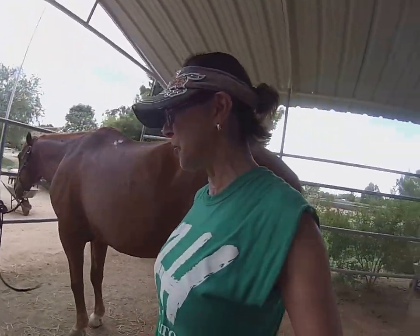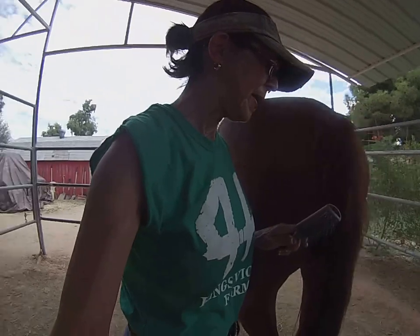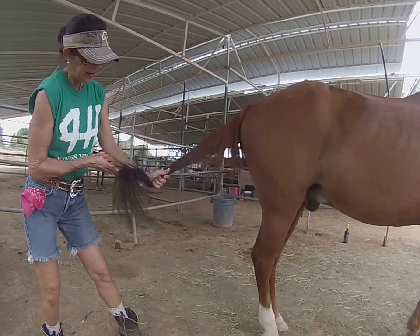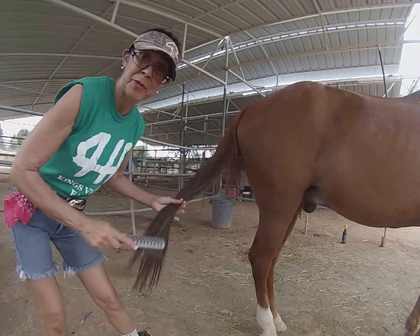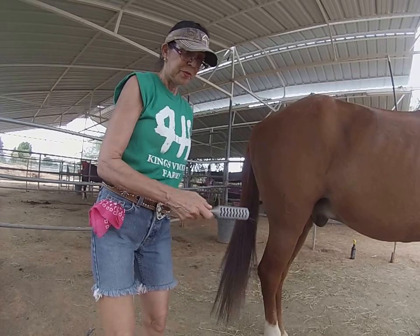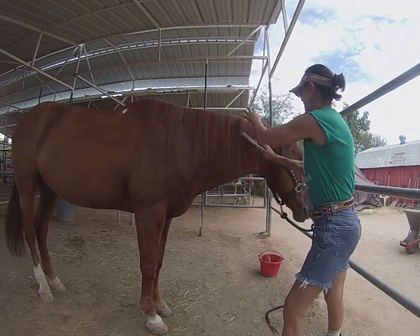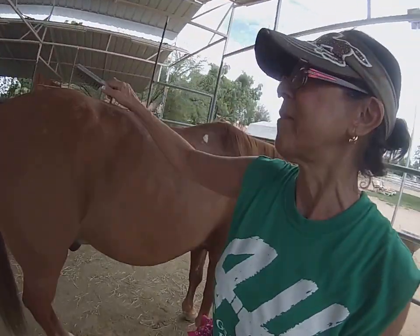Now we're going to use the brush to brush his tail and his mane. Whenever you brush the tail, I always stay on one side — you want to get to the side and start brushing his tail. You don't want to be directly behind him because he can't see you. He can see me over here, so he knows what I'm doing. You always want the horse to know where you're at. Right here is the forelock, right in front of his face, and the back over here is called the dock.